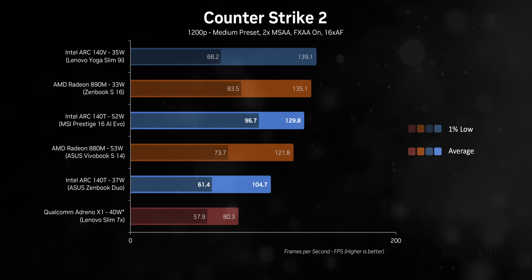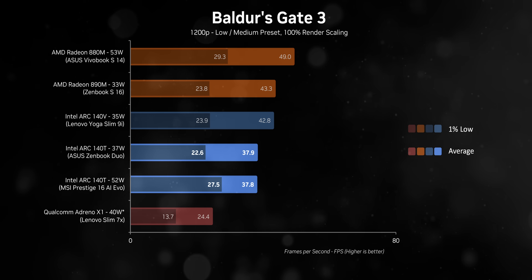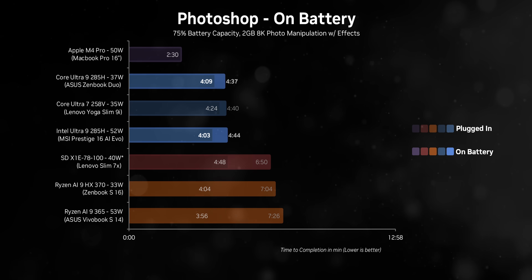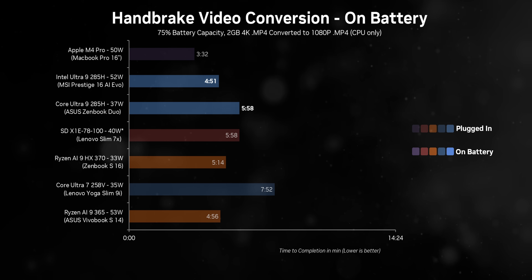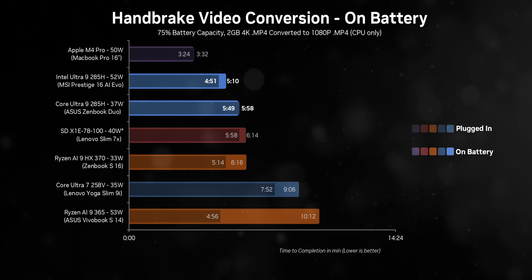AMD's RDNA 3.5 architecture within Strix Point CPUs deserves mention here, because it competes very well with Intel's offerings and shouldn't be dismissed. One of the things most valued in a laptop is how it performs when unplugged. With Aerolake, there isn't a massive performance drop when switching from plugged-in to unplugged mode, which is a huge plus for portability. In contrast, Strix Point really struggled here, showing noticeable drops in performance when running on battery.